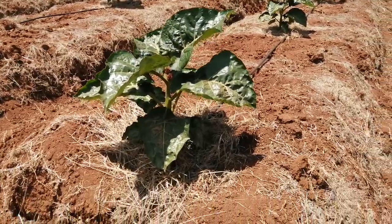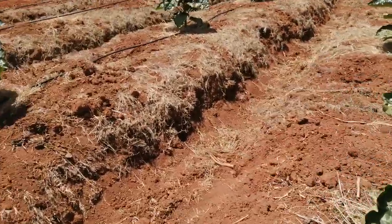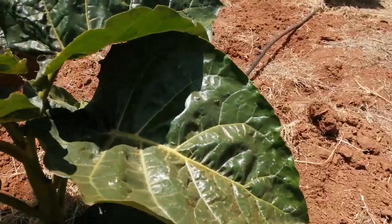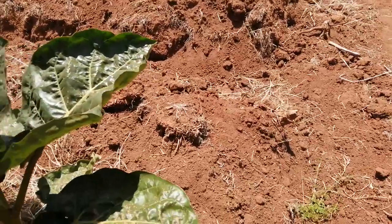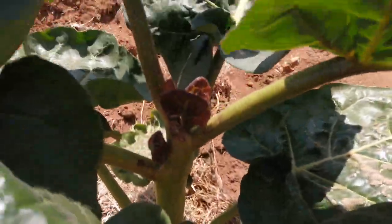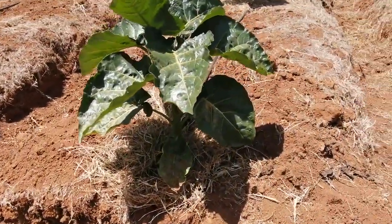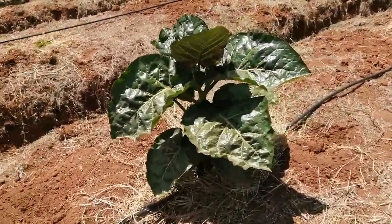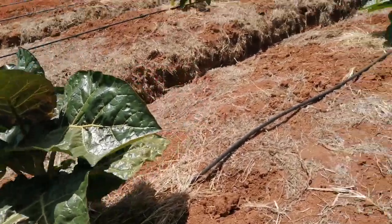The current challenge we are experiencing here is our water source, which is somehow disappointing. But we are trying our best to secure a more reliable source of water. With the little that we have, we continue watering these plants.